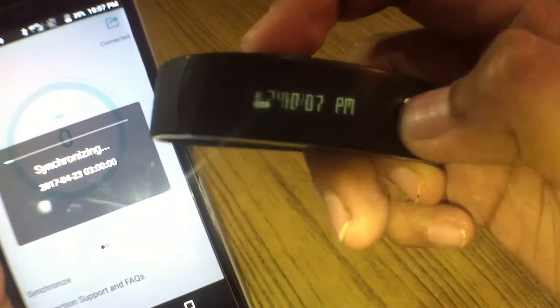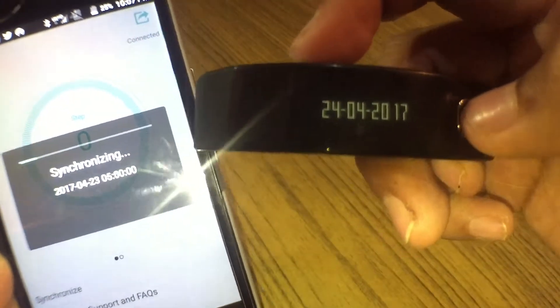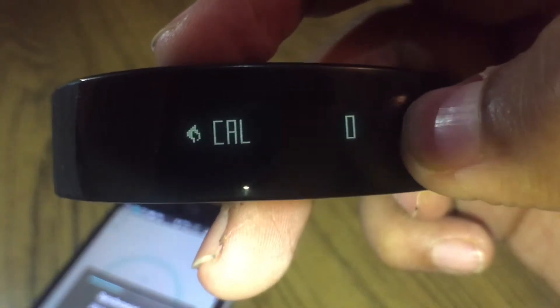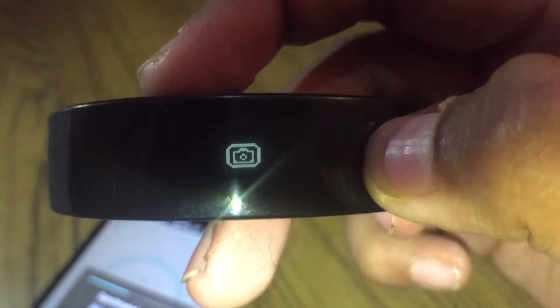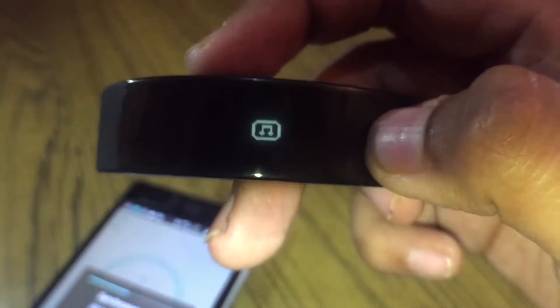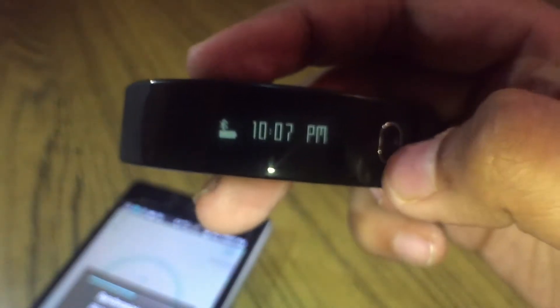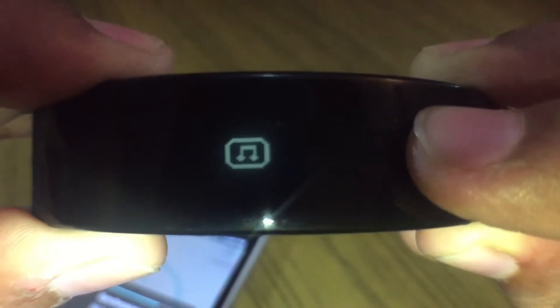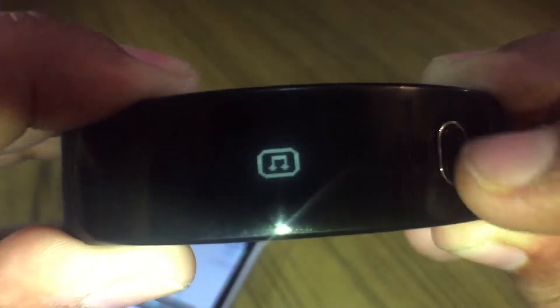I go to home and it synchronizes automatically. The time now shows 10:07 PM, which is correct. The date shows 24/4/17. Steps are zero, distance zero kilometers, calories burned zero. Other features shown include Bluetooth camera and Bluetooth music. The screen cycles through time, date, steps, distance, calories burned, Bluetooth camera, and Bluetooth music.